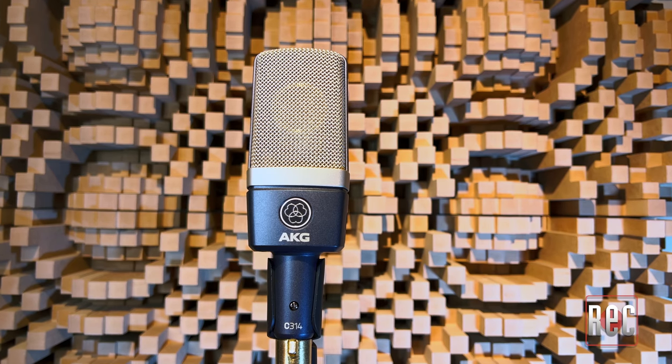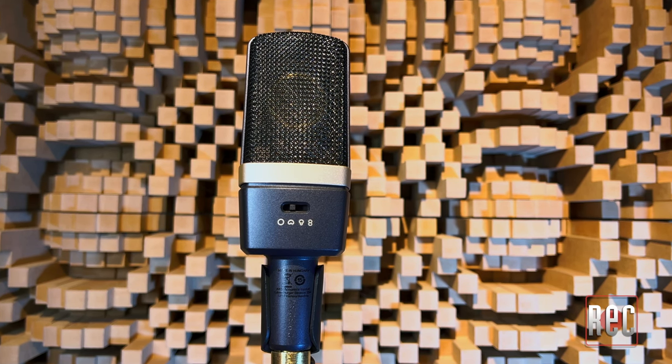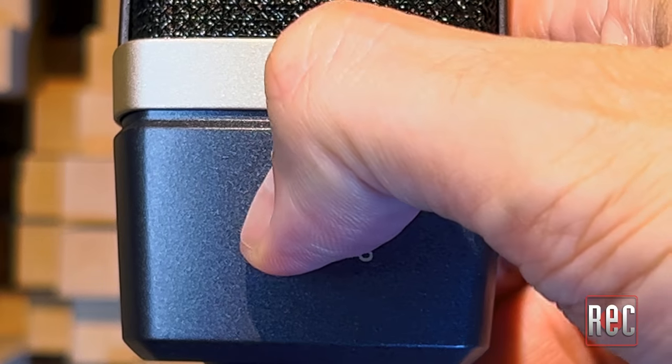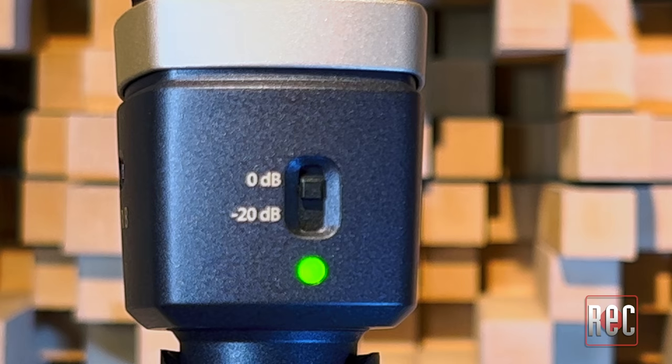I agree that on almost any source, the C214 stands on its own as a nicely weighted, present, and affordable option in the AKG C414 family. Introduced in 2015, the C314 is essentially a multi-patterned version of the C214. The two mics share a body and accessory package. A big difference is that the C314 uses a similar dual-diaphragm CK12-style capsule as the C414 models. The C314 offers four polar patterns: Omni, Cardioid, Supercardioid, and Figure 8. It retains the 20dB pad of the C214, but its high-pass filter is set at a different frequency.